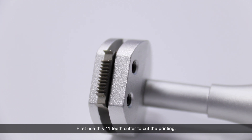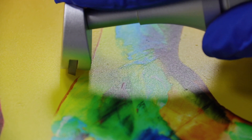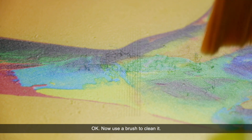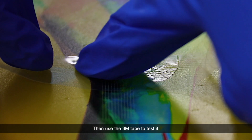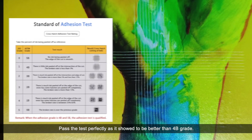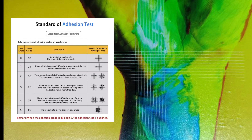First, use an 11-tip cutter to cut the printing. Now we use a brush to clean it. Then, use 3M tape to test it. Let's check the result — it passes the test perfectly, achieving better than 4B grade adhesion.